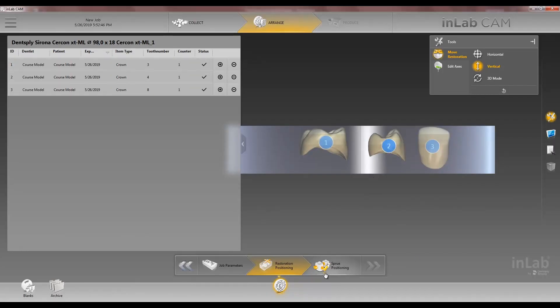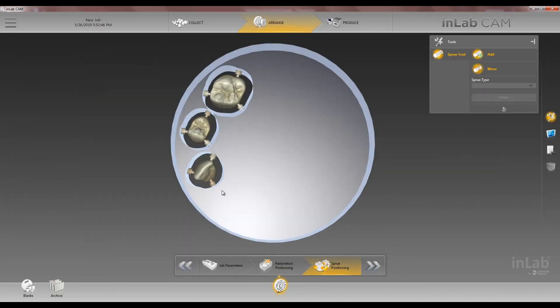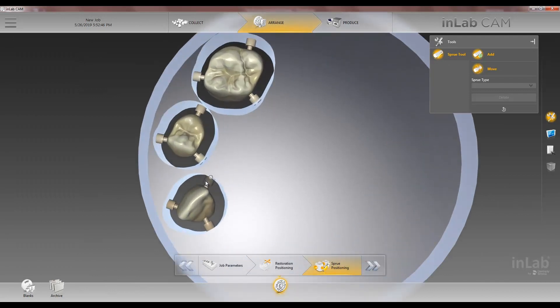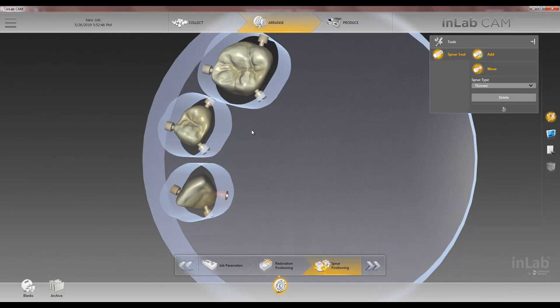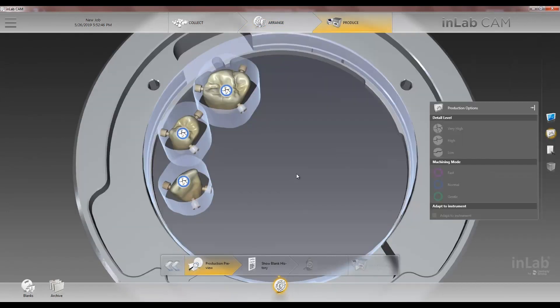Once we're happy with how much incisal we want, we'll go to sprue positioning. Position our sprues wherever you want, if you want to get them off of our contacts. Arrow forward, choose our production option, and we're ready to mill.